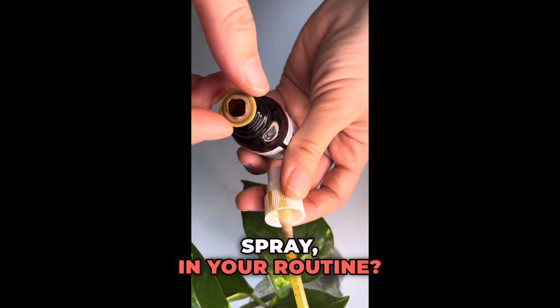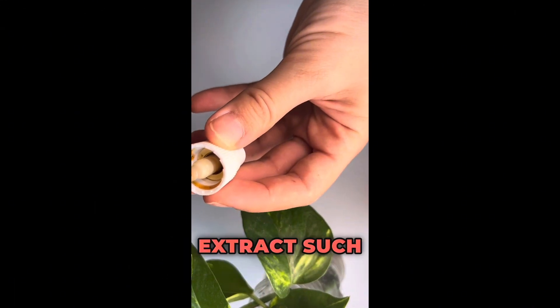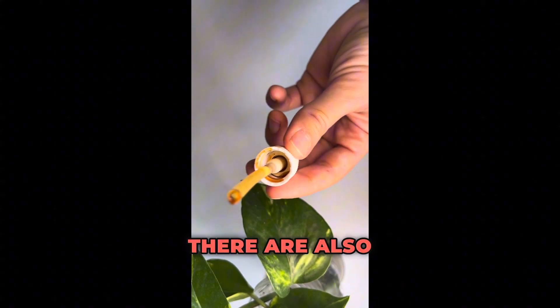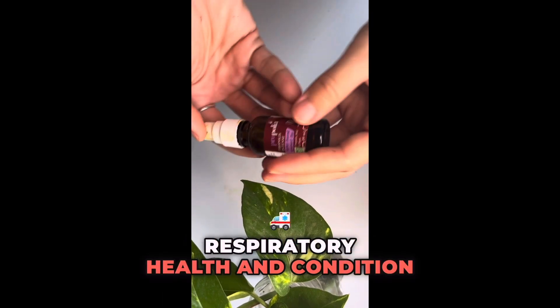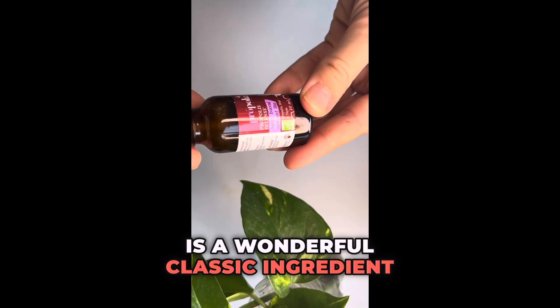For those seeking the highest propolis potency, opt for a straight propolis extract such as this one. It is found in various forms including liquid, powder, and capsules. Many herbalist and supplement brands incorporate propolis into products supporting upper respiratory health and congestion. Whether in homemade herbal cough syrups or throat sprays, propolis is a wonderful classic ingredient.